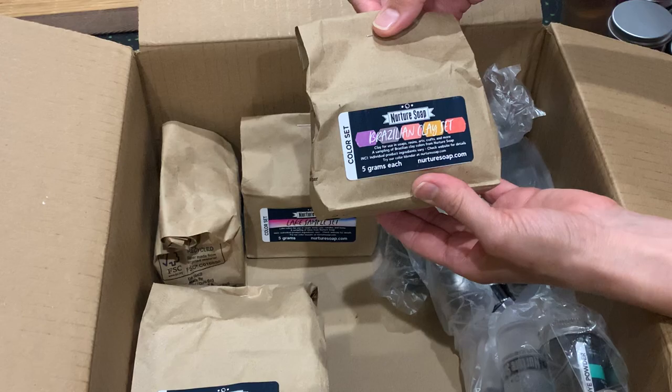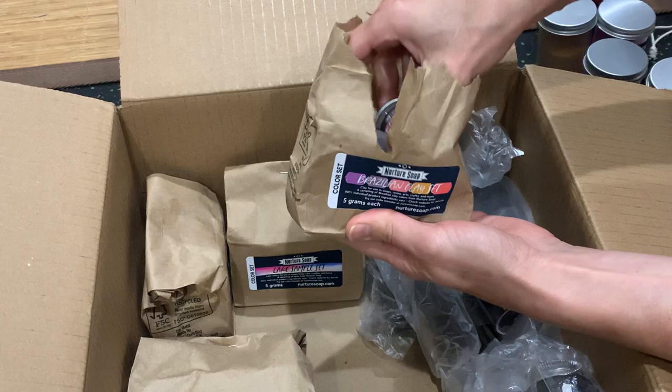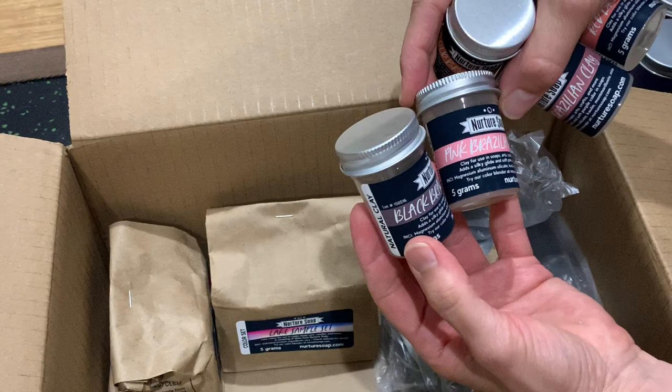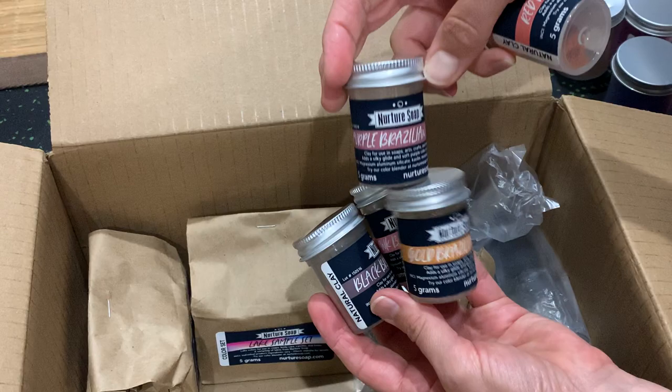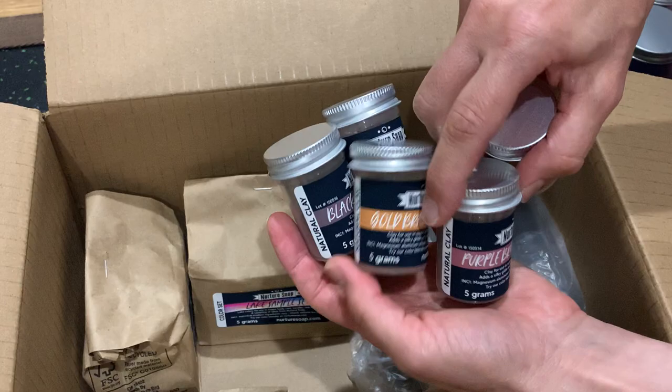This is a Brazilian clay color set, and if you're trying to do all-natural colorants, this is what you want — you want to use clays. So let's check out what we have. We have black Brazilian clay, pink Brazilian clay, gold Brazilian clay, purple Brazilian clay, and red Brazilian clay.